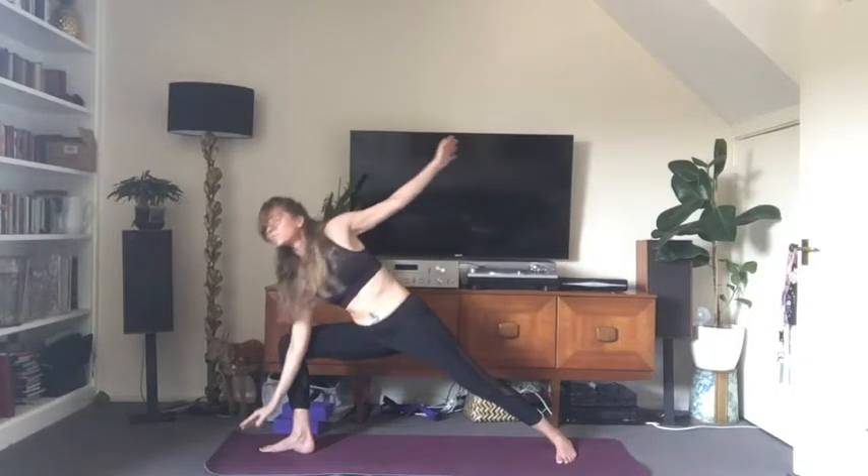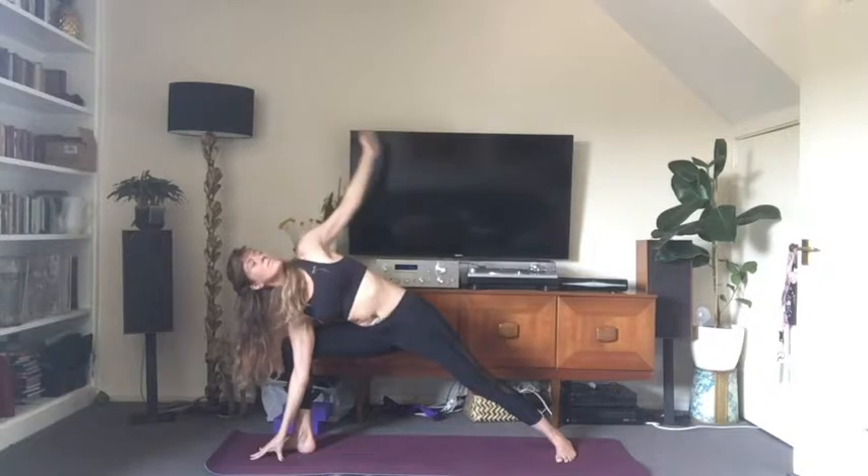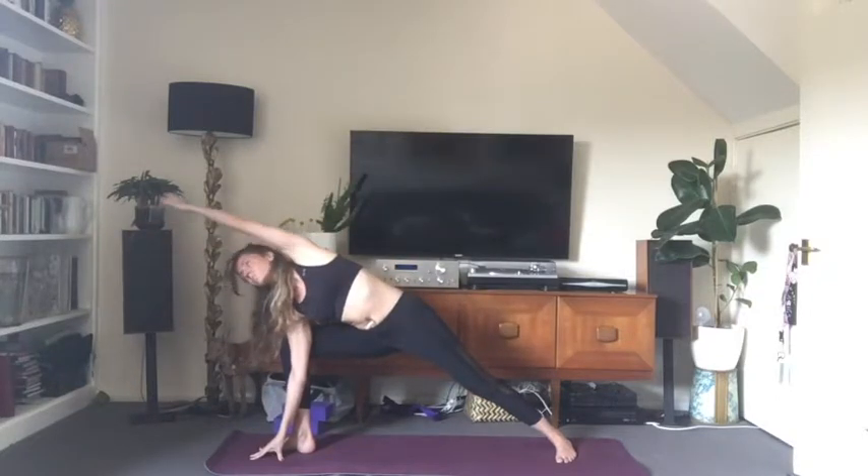On your exhale, bring the right hand to the inside of the right foot, left arm rises up to the sky. You can rotate it down and around to bring it over your ear — palm flat, facing towards the floor, gaze on your palm with the back of the neck long. Keep that front leg deeply bent. Take a deep breath here. Exhale fully, bringing the navel to the spine. Feel the power in your legs. One more breath.